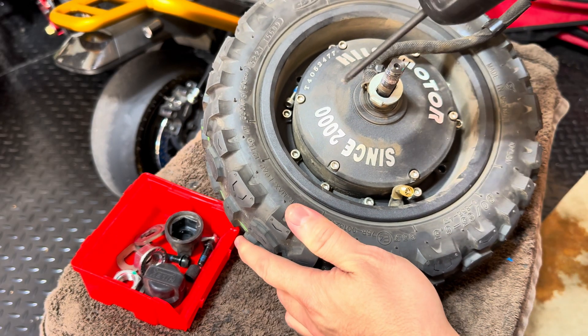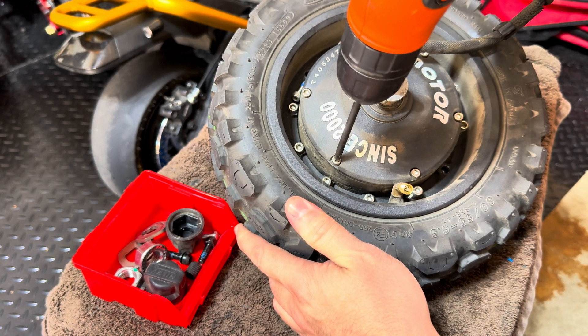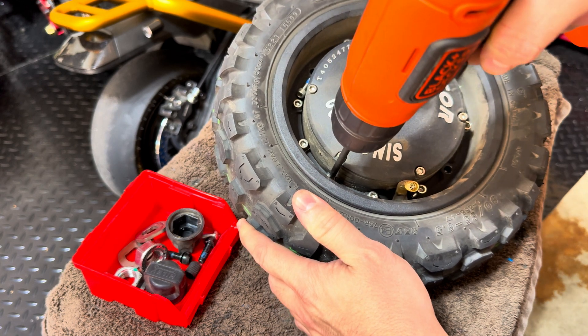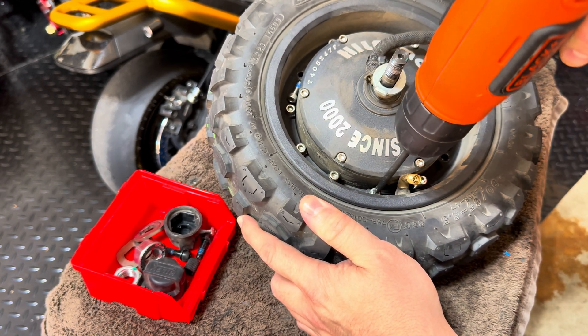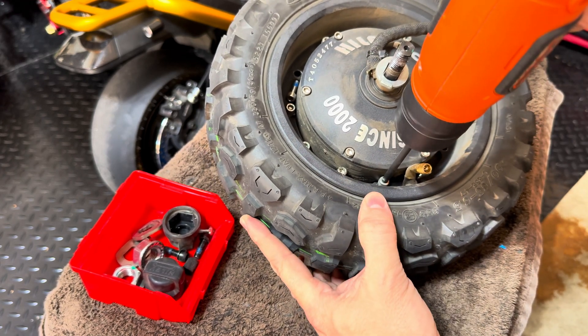You're going to see 12 split rim bolts, which usually there's only six if you're familiar with these type of split rim scooters. When you take all 12 out, it's going to both separate the motor from the rim and separate the two pieces of the rim.